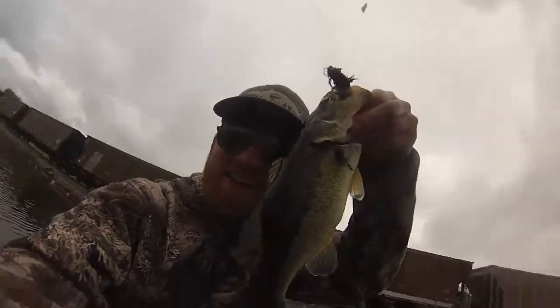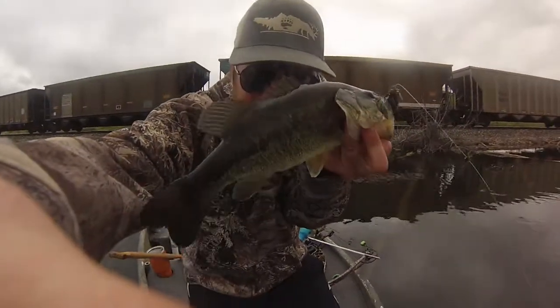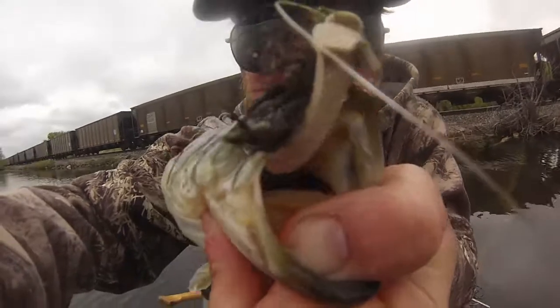There it is! Boom! Boom! Yeah! Yeah! My first bass on a Master Splinter.